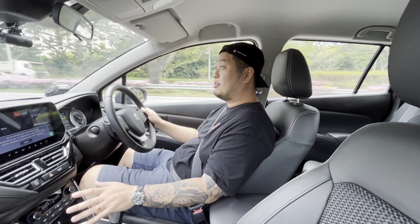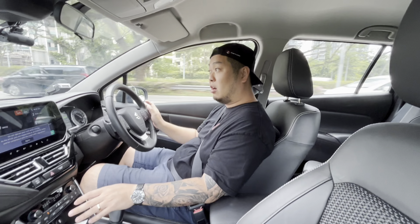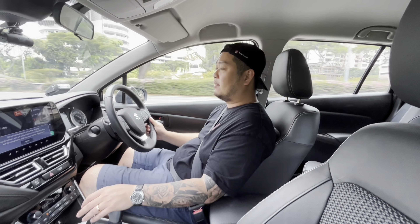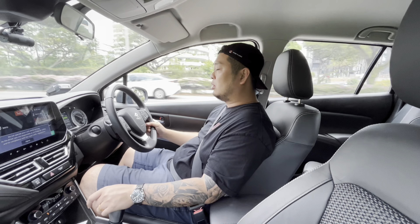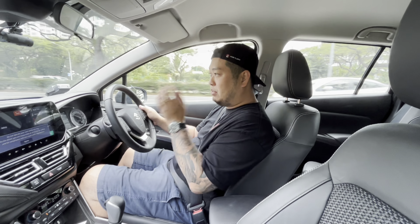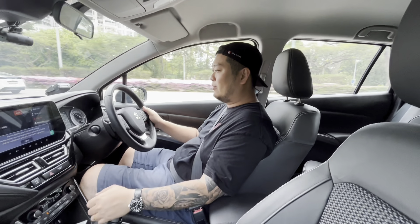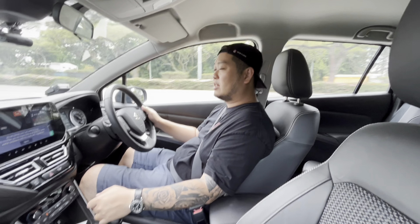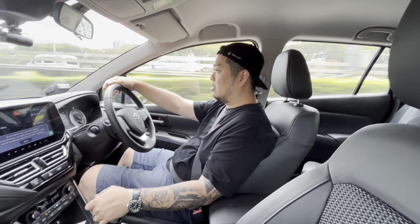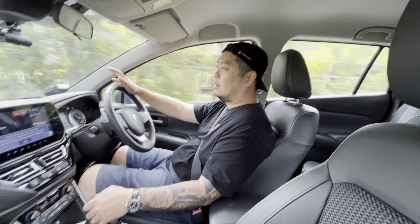The Toyota Yaris Cross definitely beats both of these cars in terms of fuel economy, but the S-Cross is no slouch either. Suzuki says it will do about 17.5 kilometres per litre, and although I haven't had enough time to fully test that, I am of the opinion that it's possible. If you drive it carefully over long distances you could potentially hit an economy figure quite close to that.